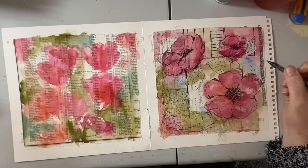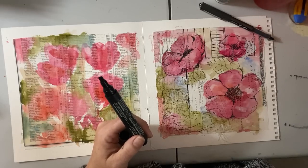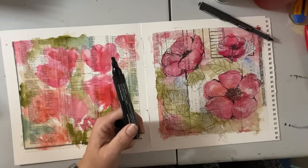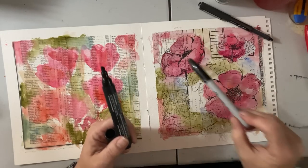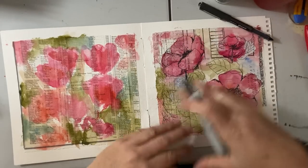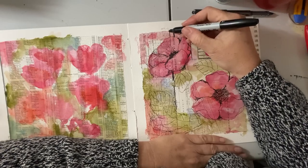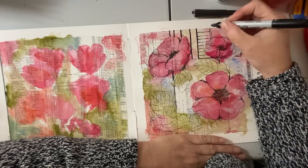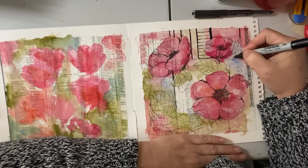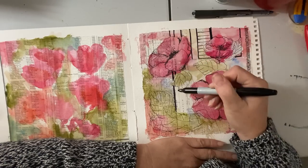I'm going to start bulking up some of these lines. To do that so we're not here all day, I'm going to use my Sharpie — it has a finer point to it. It is not waterproof; it's a permanent marker but not waterproof. So if you plan to put more paint down, you don't want to use these yet, unless you want that bleeding effect, which can be cool. I'm going to pull some of these lines in a little darker, a little bolder, and just have fun with some patterns. I've done these videos before where I really play with patterns, and I get a lot of positive feedback on them, so I thought I'd do another one — but this time with flowers.